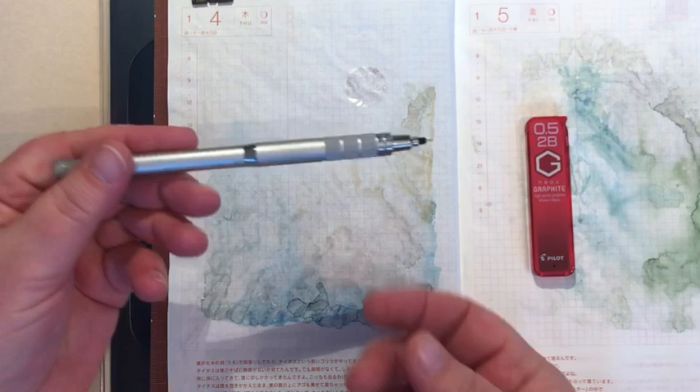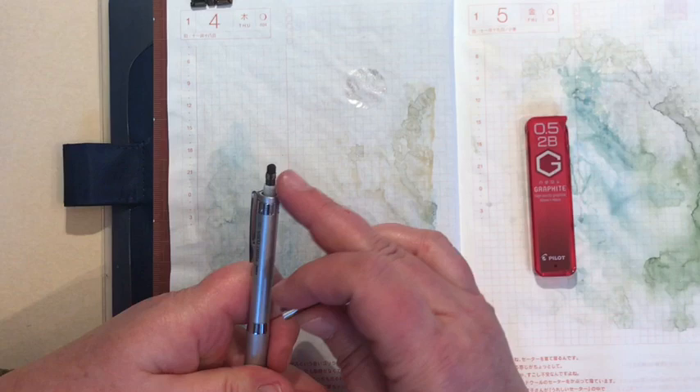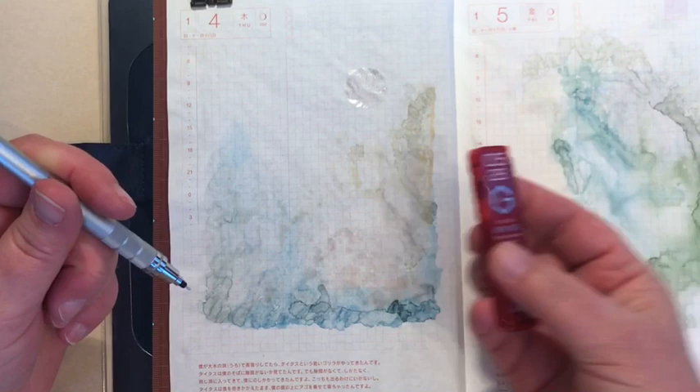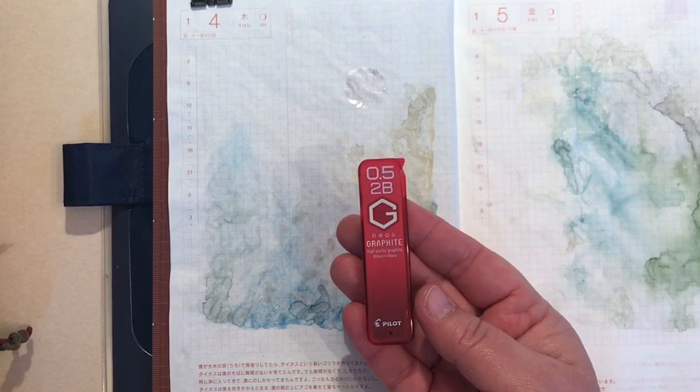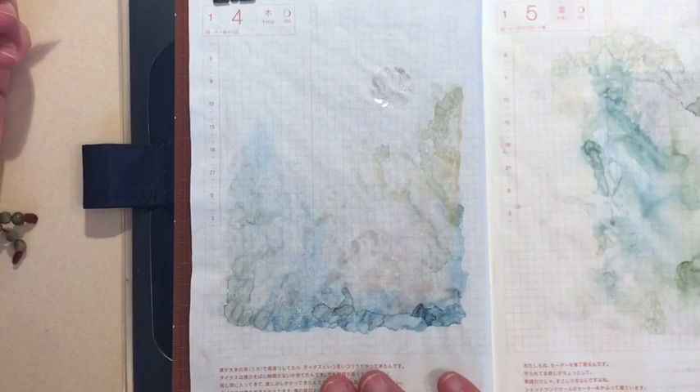Once the board is in place and the paper is taut — sometimes I have to smooth it out a little and readjust my clips — I begin to draw. What I'm using this year is a Uni Kuru Toga pencil in a 0.5 millimeter lead. It's a wonderful pencil and I love the eraser on it. The lead I'm using is a Pilot Neo-X, and I use it in 2B — it's very soft and erases super easily so I can smudge it well with my fingers.